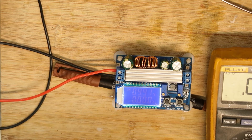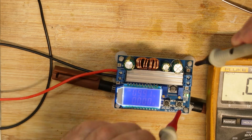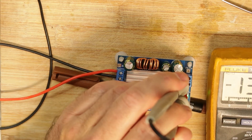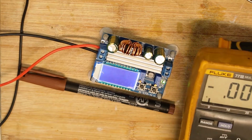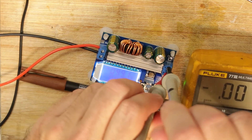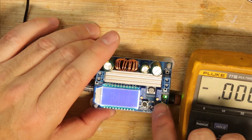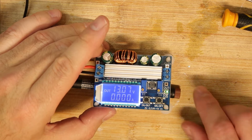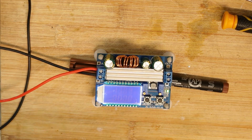Now let's put 10 volts in — we have up to 30V so we have plenty of range. Let's press the on/off button. It is now set to something — in this case 13 volts on the output. We can see the output voltage on the display. Now I'll try to play with it a little and see what the maximum voltage we can get is.